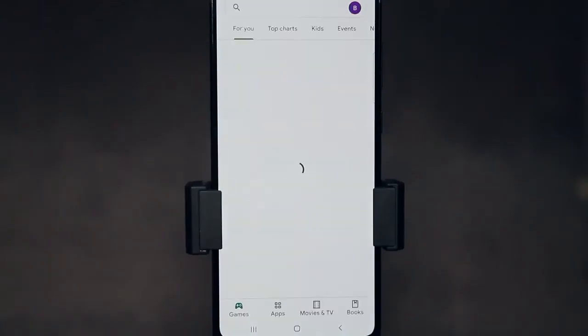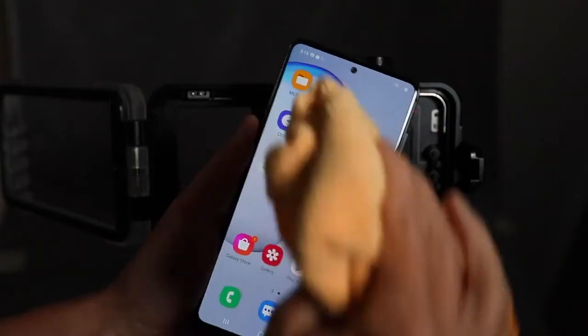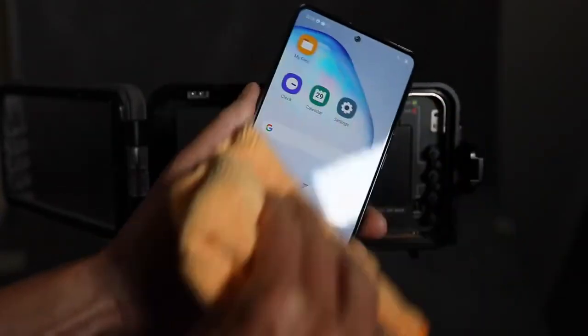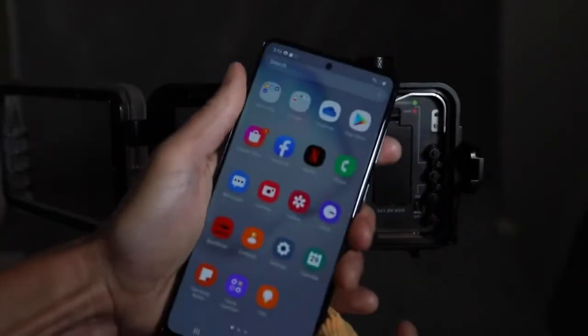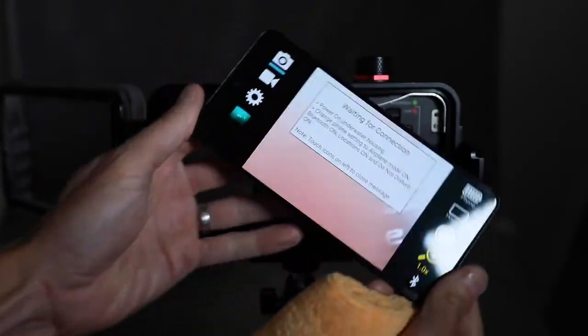Next, go to the Play Store and download the app. Then prepare your phone for the housing. In this case we're going to use a Samsung Galaxy Note 10 Lite, which we already verified will fit into the housing. The rest is simple — follow the on-screen instructions and then get ready to go diving. The Android app is available at the Play Store now, and the iPhone iOS app is available at the App Store.